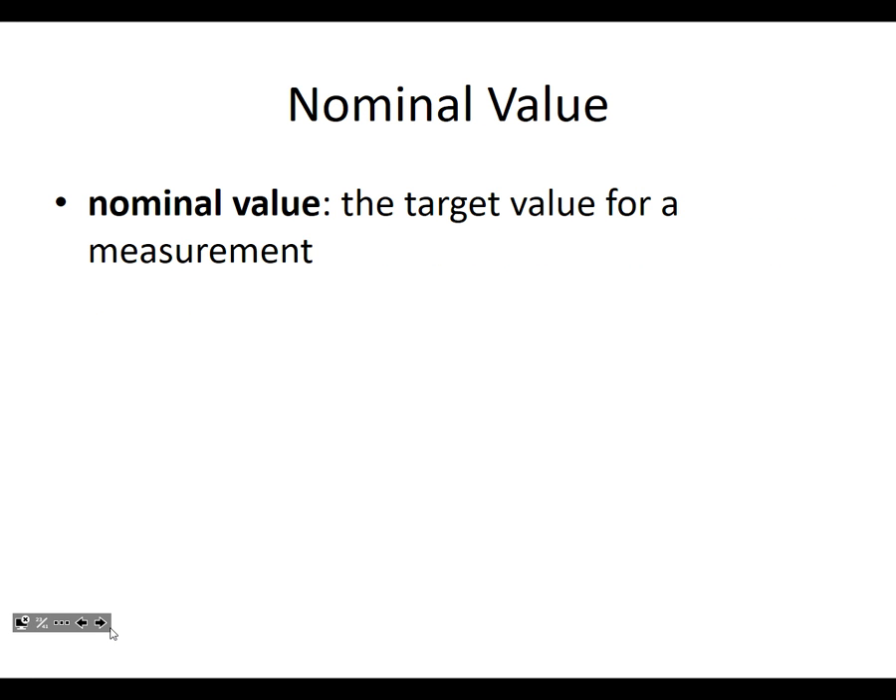Here's another definition you'll need to know: the nominal value. It is the target value for a measurement — it's what you're aiming for. It's called the nominal value. Nominal — probably Latin — it comes from 'named,' so it's the named value. It's what you're aiming for.